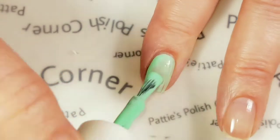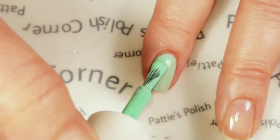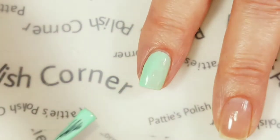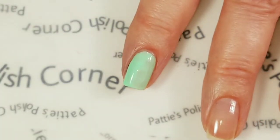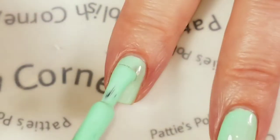You want to make sure anything you get on the skin is removed before you cure. So I'm just going to be adding this color to all of my fingernails, then cure it and come back for the second coat. Now I'm going to add the second coat.